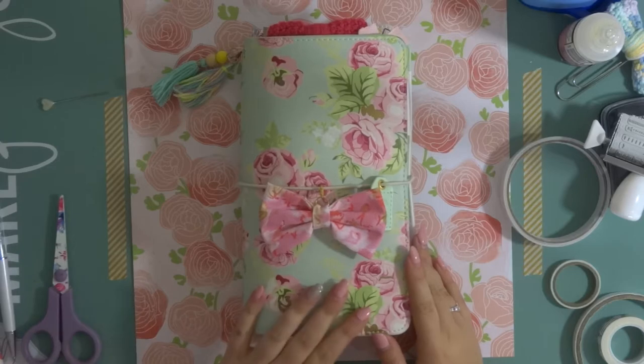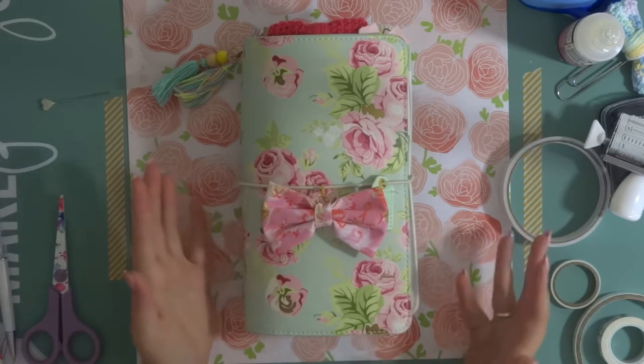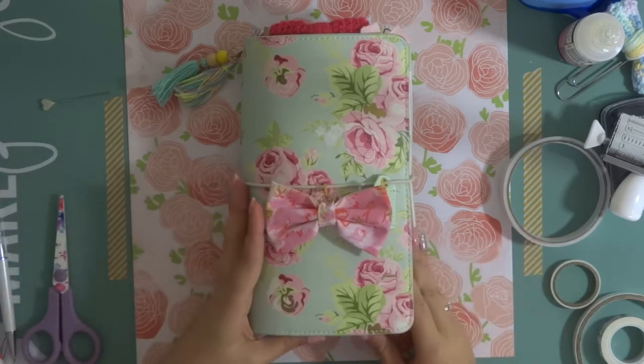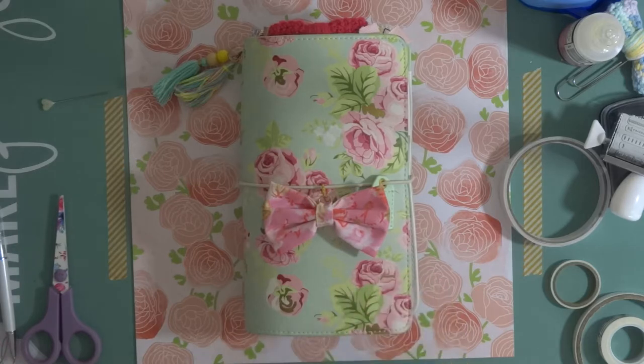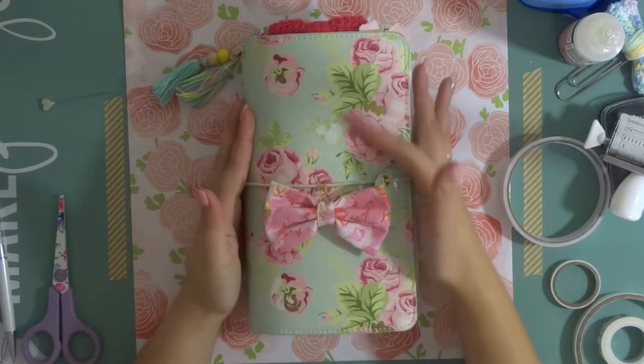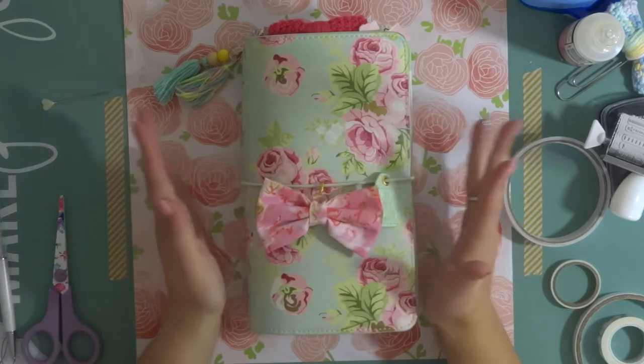I wanted to show you my traveller's notebook today and to show you my setup and how I'm using it, because a couple of people have asked. So this traveller's notebook is a Webster's Pages standard sized traveller's notebook. This is the mint floral one and it has gold foiling on it — it's absolutely beautiful.